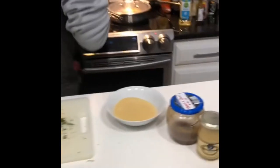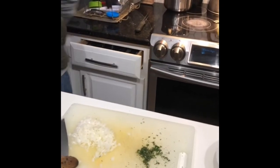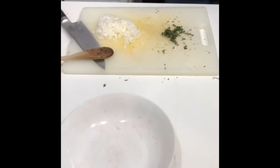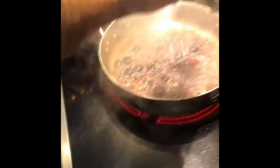I almost forgot — I've got a little bit of sugar here to add into the mix. I'll do about a quarter tablespoon of sugar for now, maybe a little bit more.